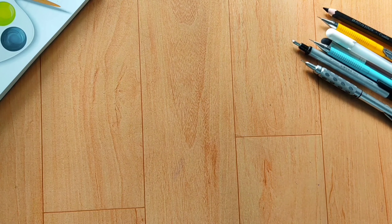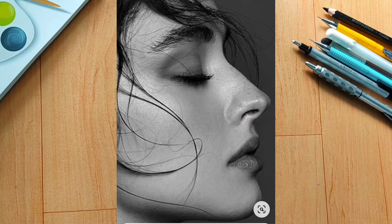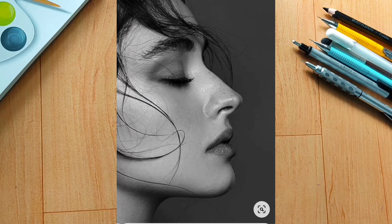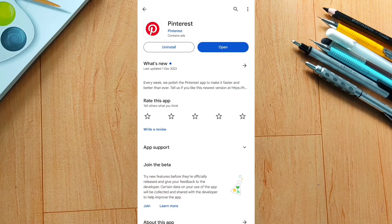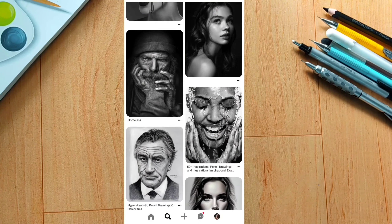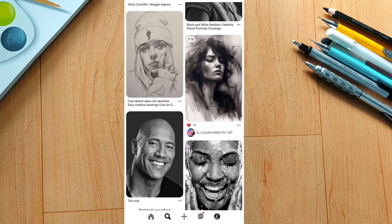Tip number 1 is: choose a clear photograph. So if you want to draw something, you need a clear quality reference. If you want to zoom in, you can see a clear photo. So if you want to use Pinterest, you can find a clear photo there. But if you want to use your own photo, you can use your gallery.